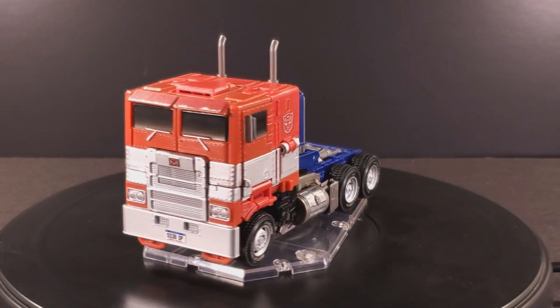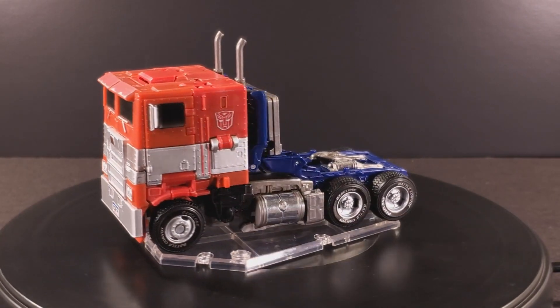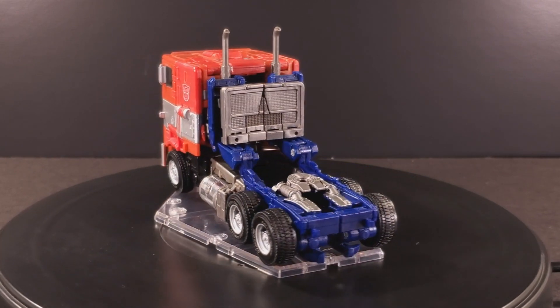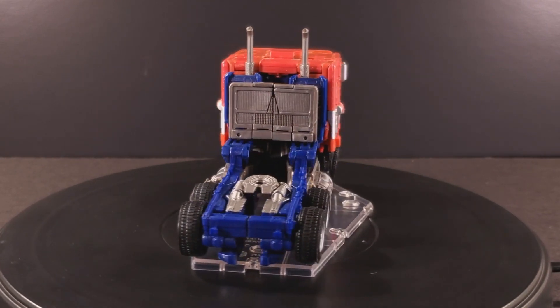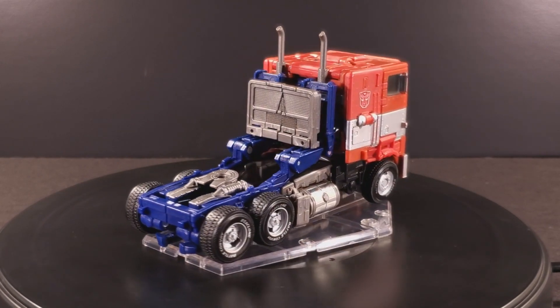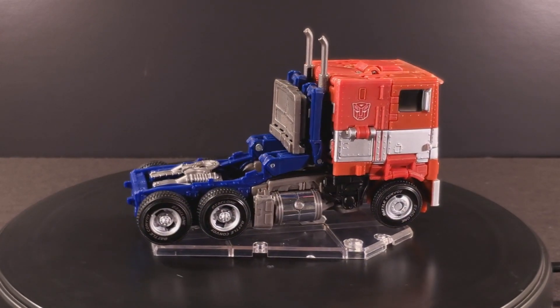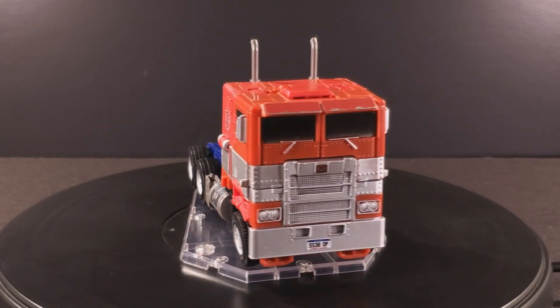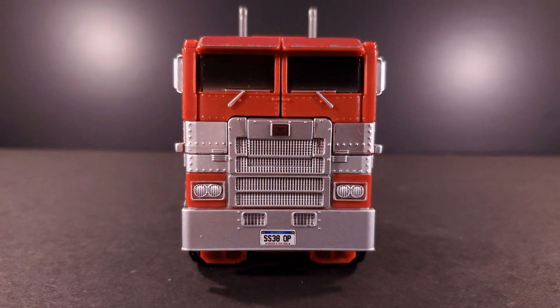When I made my review of Studio Series Optimus Prime two and a half years and 700 subscribers ago, a young, starry-eyed Kit was impressed with this figure's vehicle mode, at least in the paint department. Turns out this statement didn't age poorly, as there really isn't much that the ToyHacks team had to do to bring him up to snuff.